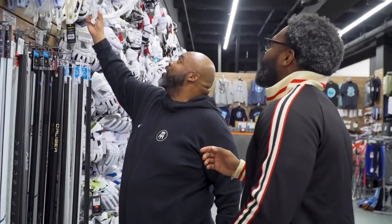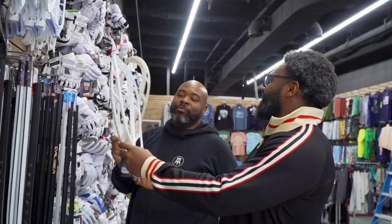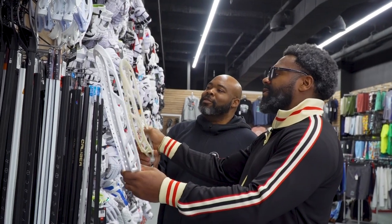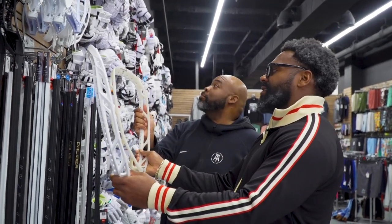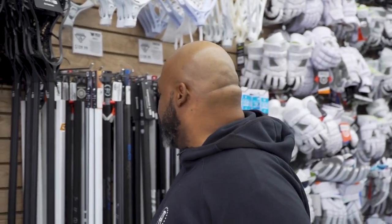Goalie-wise, we have the new Warrior Nemesis head. Let me see that one — pretty decent setup in the white and natural bone color. Oh wow, yeah, pretty sure they didn't have this color back in my day. This has got to be the best one on the market.